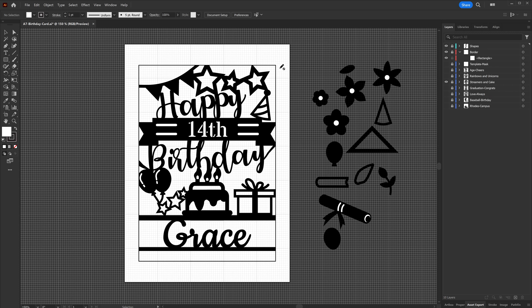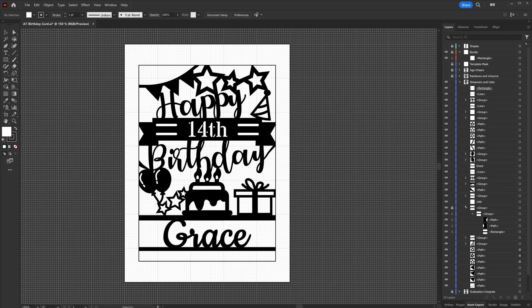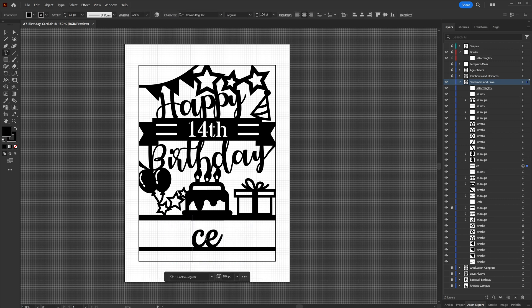I also have a separate layer that is all the different shapes I've done, so I can reuse them easily — some flowers, a little diploma, the balloon, some books and stuff like that. I've got a template mask layer, and I alt-click and drag that to make a duplicate and then add in all my content. What you're seeing here is the card I created for a 14th birthday, with the name down on there. It's all separate pieces so I can just double-click on the name and change it to whatever I need.